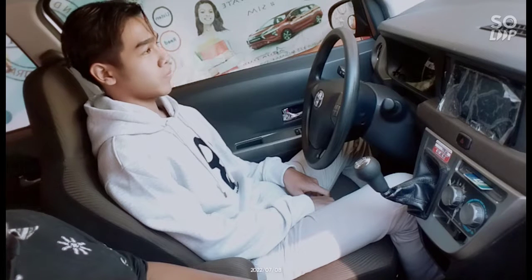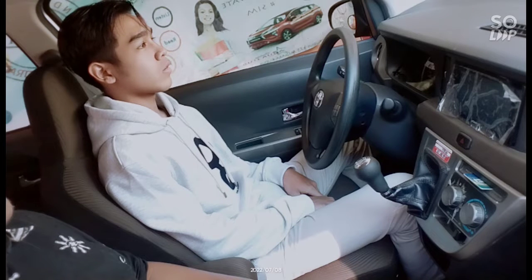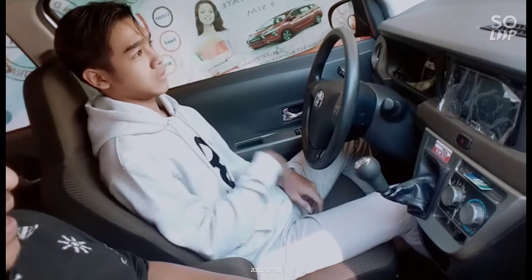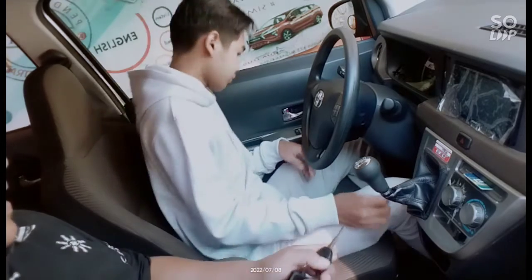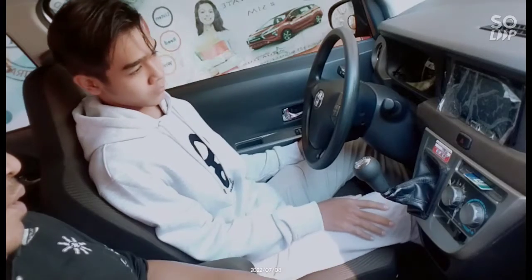Dulu peralatannya manual atau matik? Manual. Oke, ini saya jelaskan dari awal manual sebelum mulai. Jangan lupa atur posisi duduknya dulu. Patokan, injek pedal kopling, pedal paling kiri, injek pol, mentok ya.